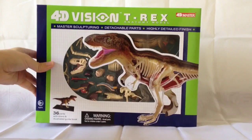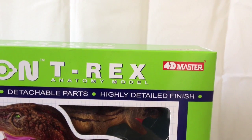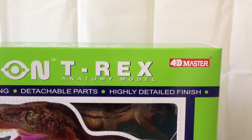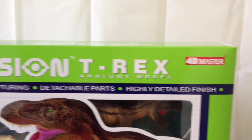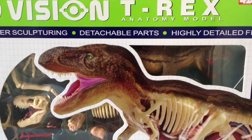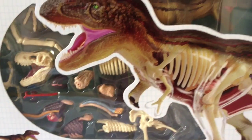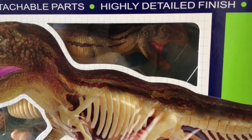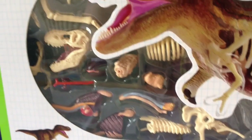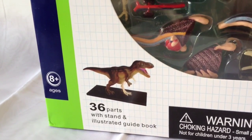It comes in this massive box — you can see my hand here, and I've got a big hand — and the packaging is really colorful. At the top it says '4D Vision T-Rex Anatomy Model, 4D Master.' These are the same people that make the 4D dinosaur puzzles and the mini puzzle bags I've reviewed — links to both those videos are down below. It says 'master sculpturing, detachable parts, and highly detailed finish,' and you can see the T-Rex with his transparent side inside.